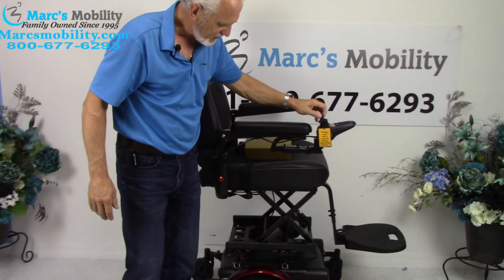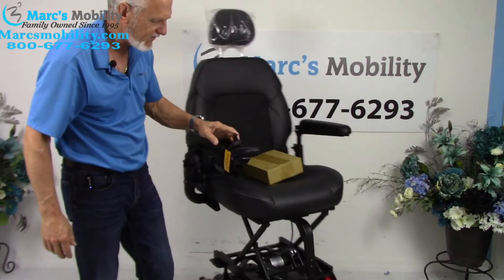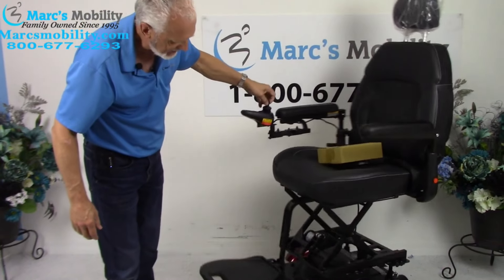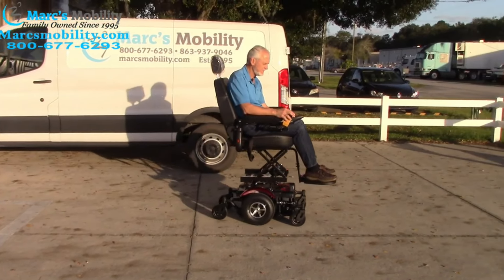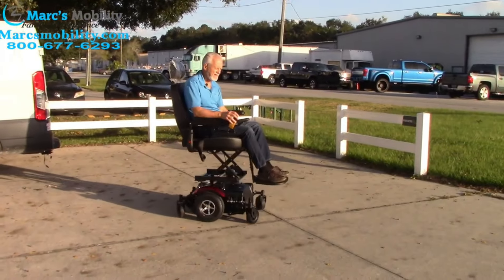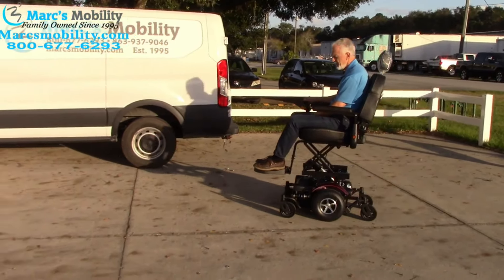Some of the older power chairs out there would raise the seat up and your feet would dangle off the foot plate. This foot plate is going to raise up, and the same with individual elevating leg rests — those would also raise because they attach to the bottom of the seat frame. We do really like this unit. It is a very dependable unit with very powerful motors, so people can take this indoors and outdoors.